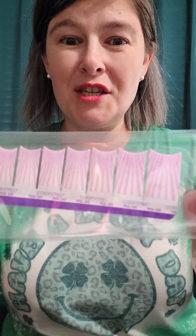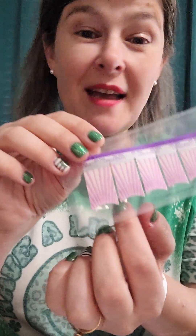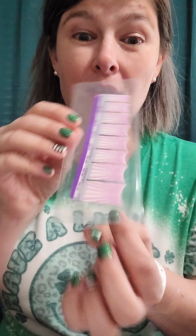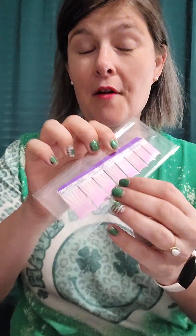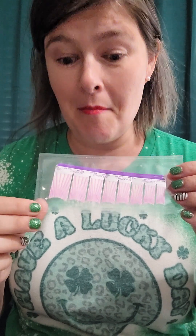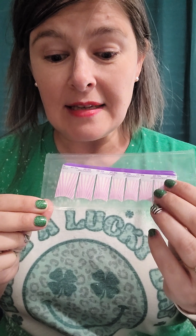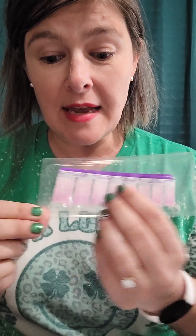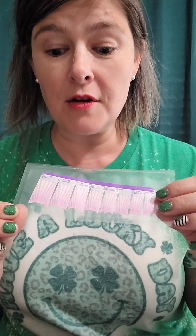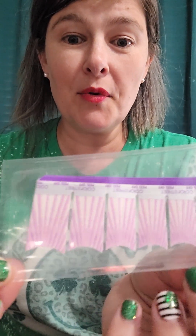Next up we have She Sells Seashells — it's a fun french tip. My little secret though is sometimes I use the whole strip on my entire nail instead. This one has two sheets of eight finger strips. It says 'top off your manicure with these breathtaking deep sea french manicure seashell tips.' You can actually see the seashell design in it — so pretty!